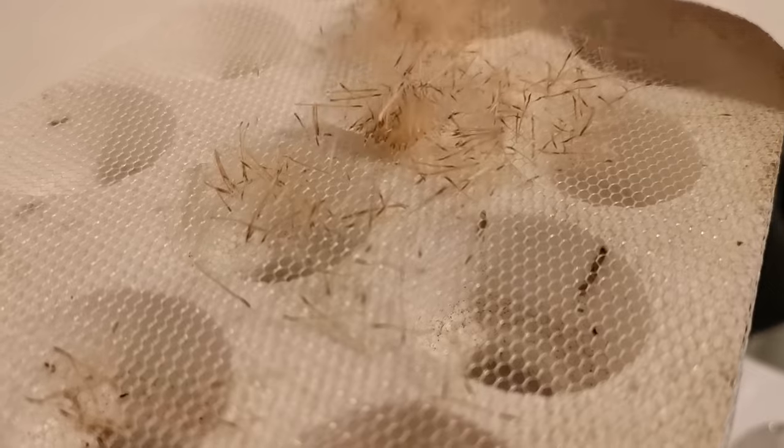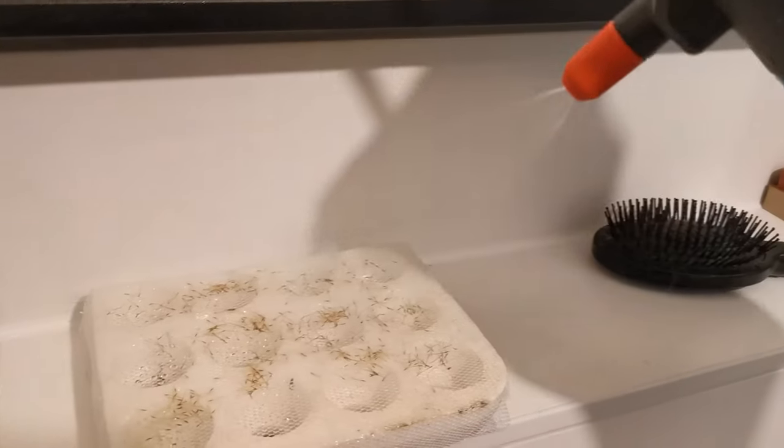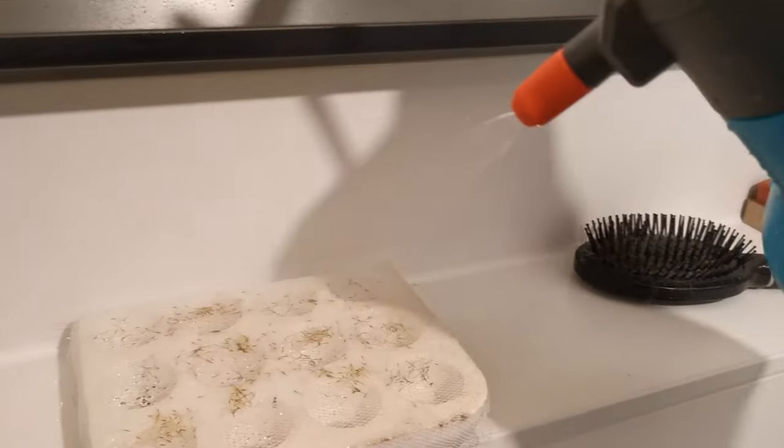Air plant seeds are small but have fluff on top of them that are called parachutes or coma — they actually look a bit like dandelions. Then I transferred the seeds onto the styrofoam net tray. I don't know what it's called exactly, but I tried to spread them as evenly as possible. After that, I started spraying them with tap water, which I left overnight.